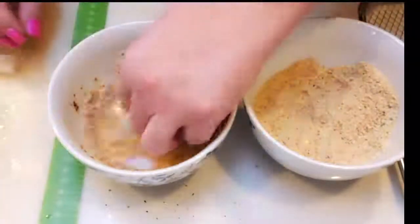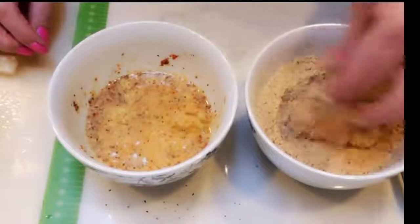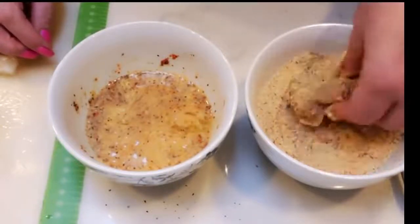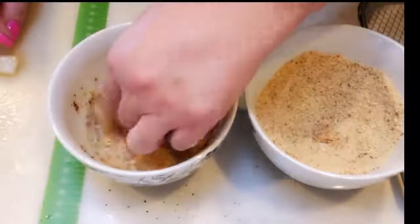Honestly, this is a super fast, super easy dinner. The messy part is just getting them all nice and breaded to go into the air fryer, but they look absolutely delicious and you can't beat the points value on these fish sticks. So I'm going to get all my fish nice and ready to go and then we'll get these into the air fryer.